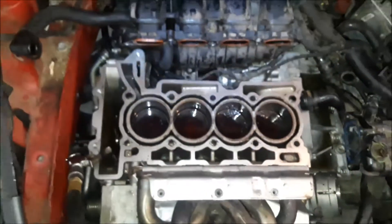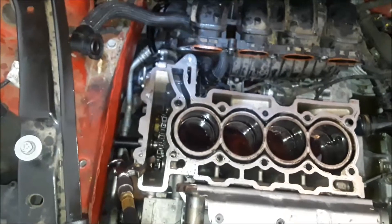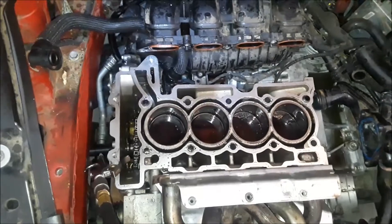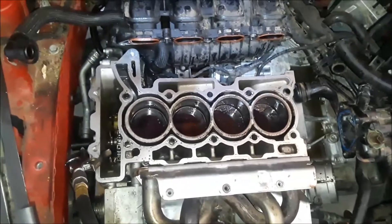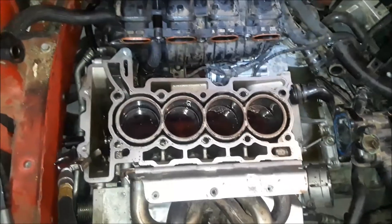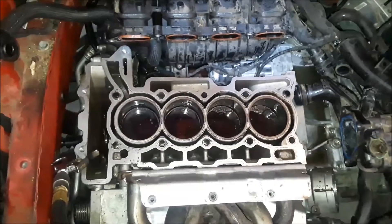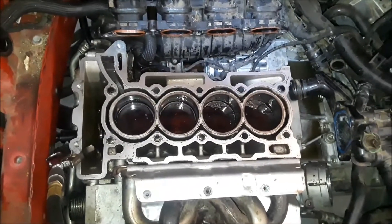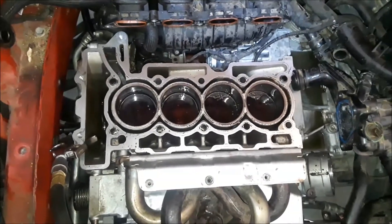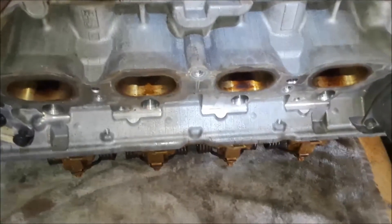We're waiting on parts and tools to finish getting the chain out. I have to find a way to hold the crank still — either buy a wrench for it or use the timing tools I'm getting. I saw someone online use a crankshaft holding tool to hold the crank while torquing it down, so that's something I might do. Anyway, here's the head.